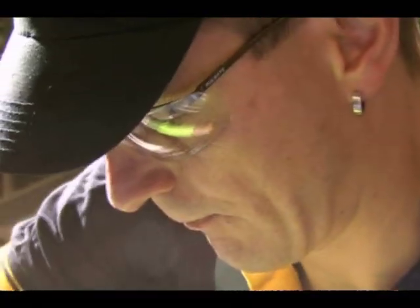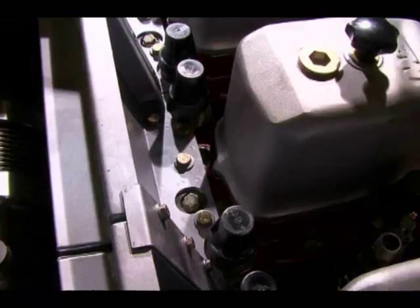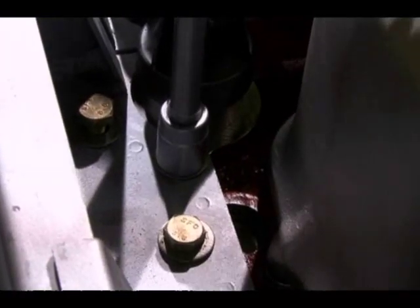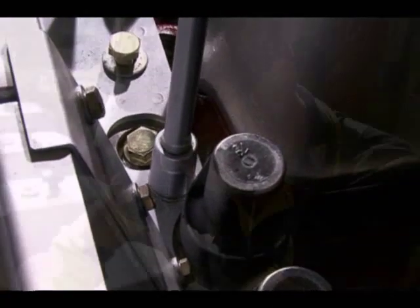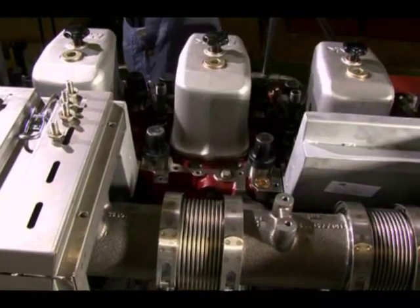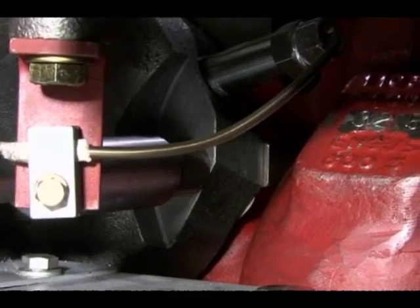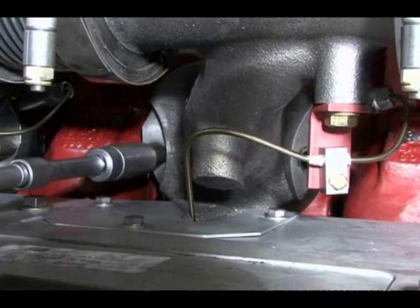The thermal insulation plate can now be loosened and removed from the rear panel of the exhaust cladding. A rear panel segment of the exhaust cladding between the exhaust pipe and cylinder head is loosened and lifted out. The exhaust band is then separated from the cylinder head by loosening and removing the screws.